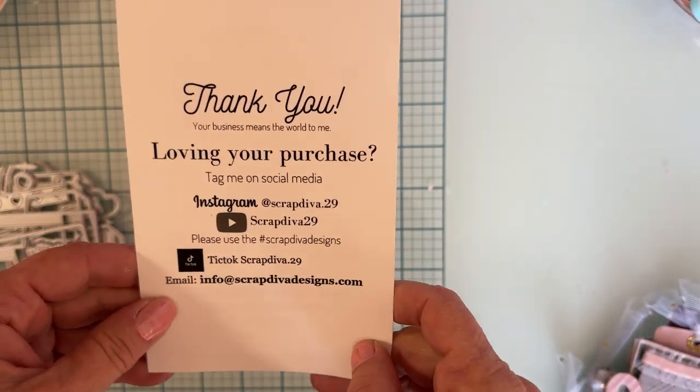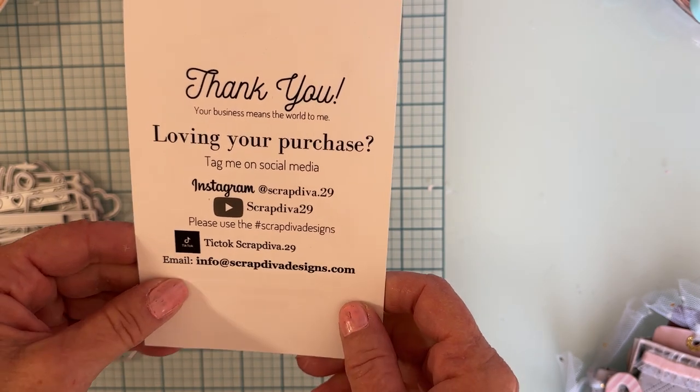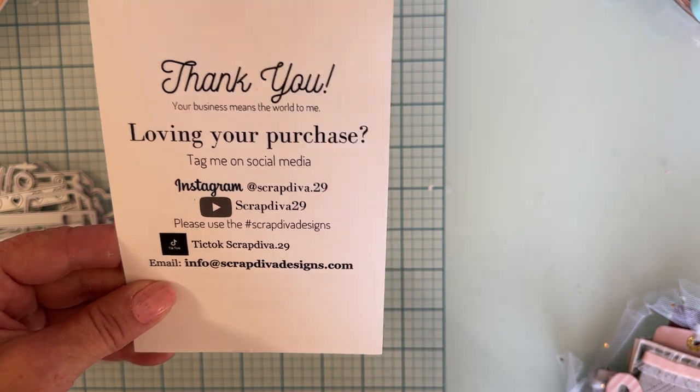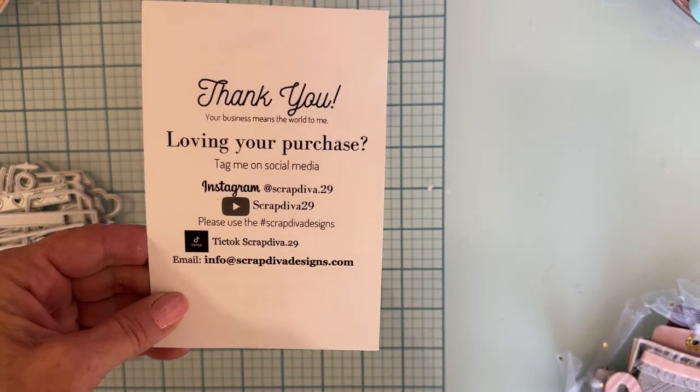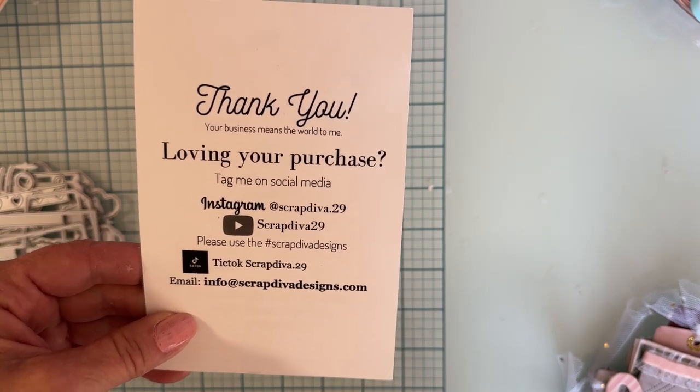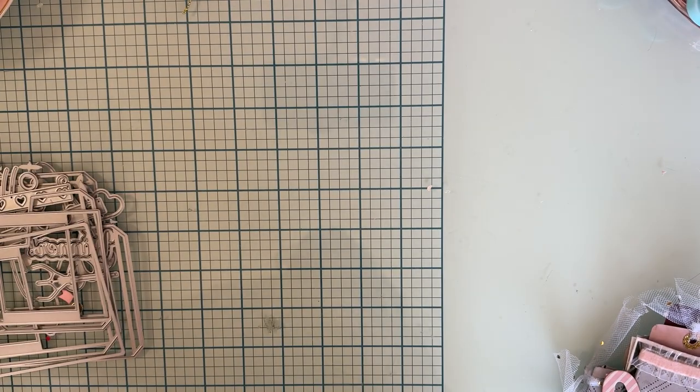Here is all of her social media. Be sure you follow along with the hashtag scrapdivadesigns — that gives tons of inspiration from design team members and others who create with her dies. Check that out for inspiration. I have been playing with a lot of them.